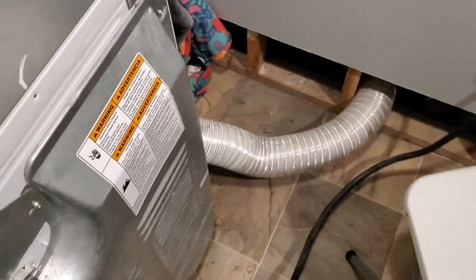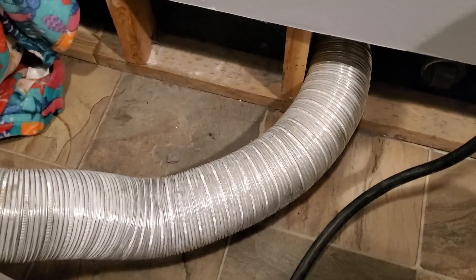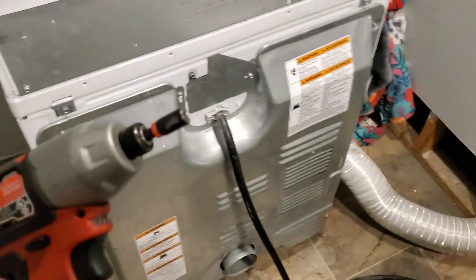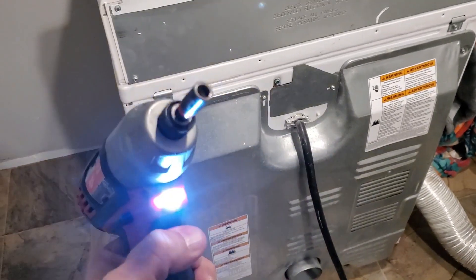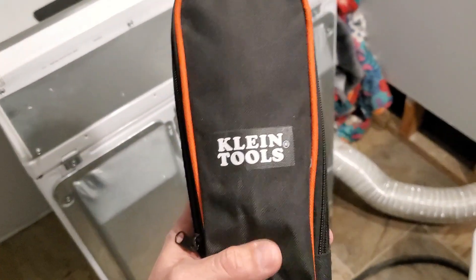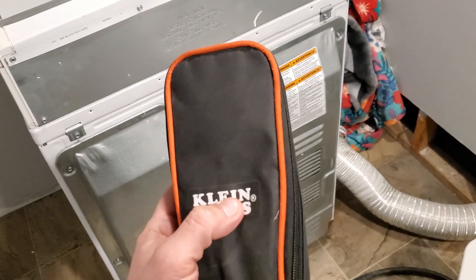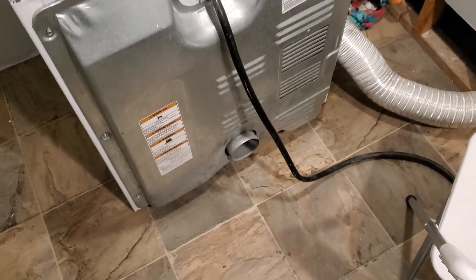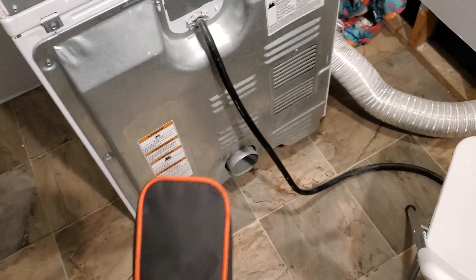I don't want to heat it up too much though, so I'm actually just going to unplug this because we're going to be working on it. I don't want it to be too hot. What we'll need to get to it is just a quarter inch — I usually use this little impact on it. Then the other item we need is a meter. We'll open this up in a second, but for right now let's go around and get all these screws out.